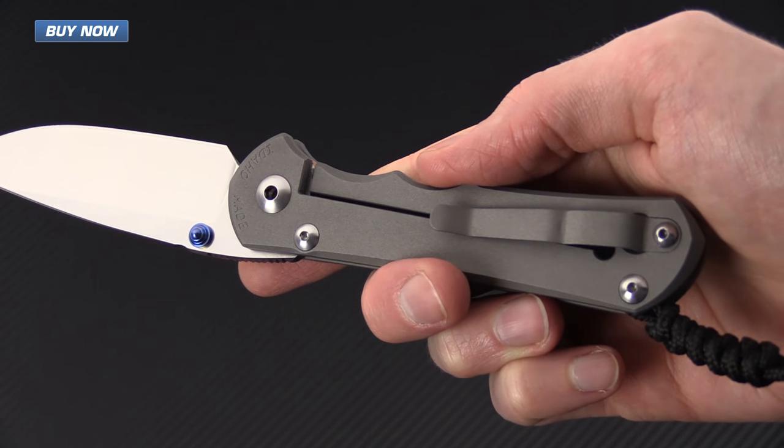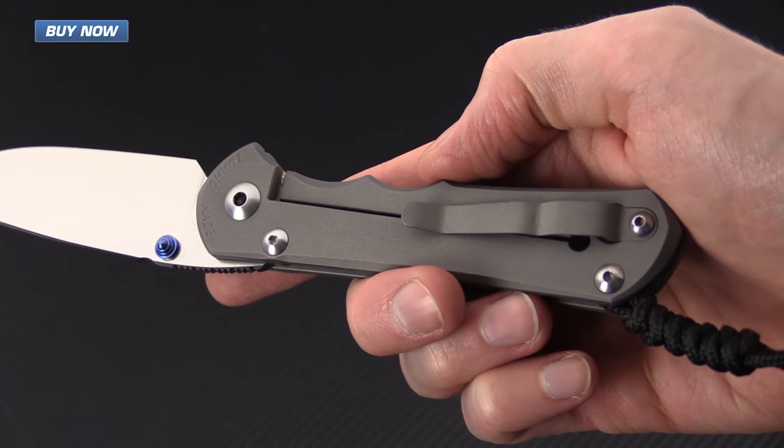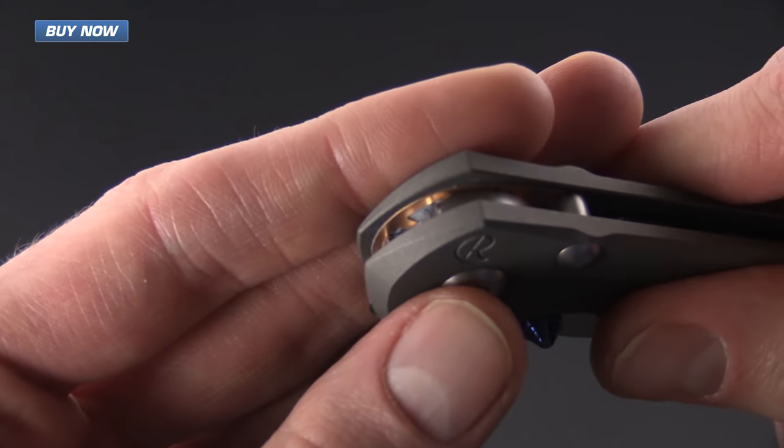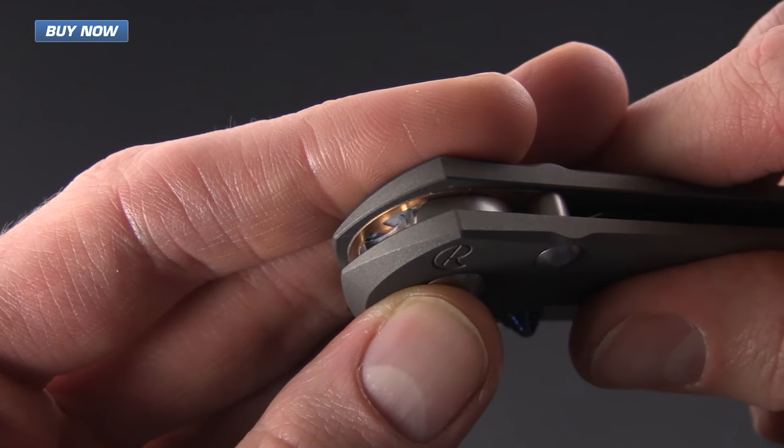It still carries tip up, right-hand only, via a titanium pocket clip, and has very smooth operation thanks to oversized phosphor bronze washers.